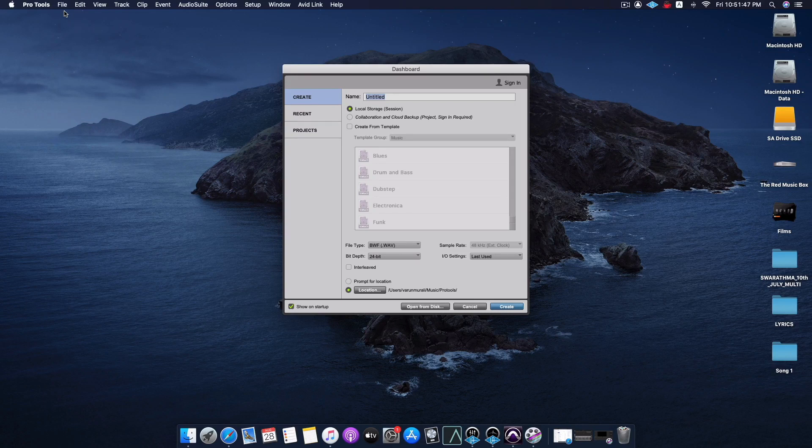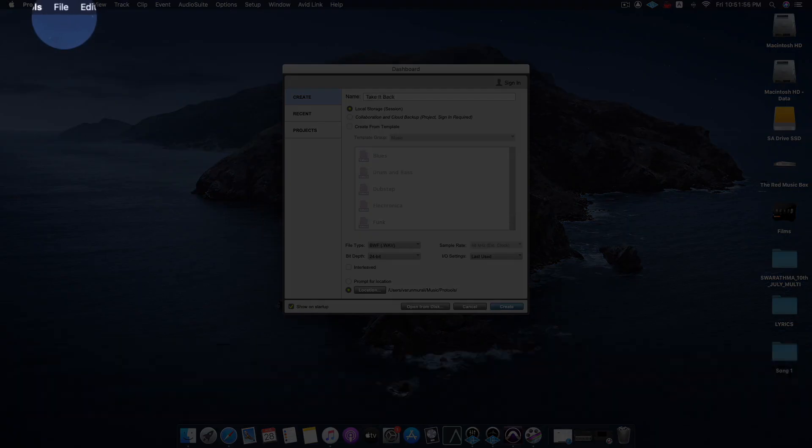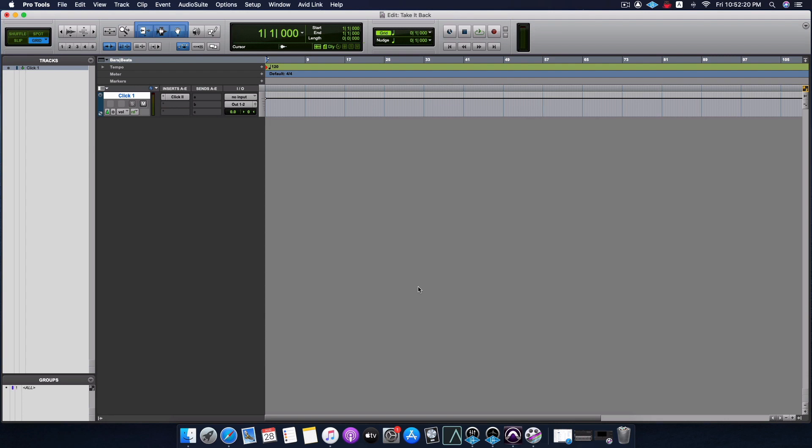Step number one: we are going to create a brand new empty session so that we can import the tracks and start work on it. Let's name the session - the song is called Take It Back by a terrific sounding punk rock band called Burst and Bloom. Make sure that the sample rate you're creating this session in is the same sample rate as the original recording. The original recording was at 48kHz, so I'm keeping it at 48.